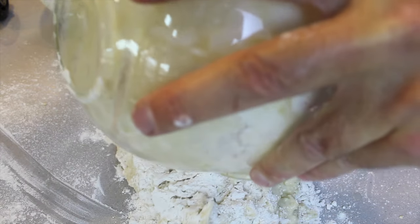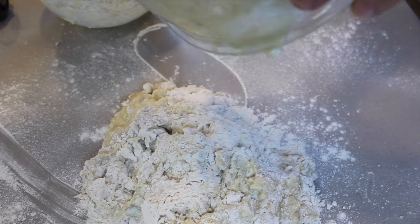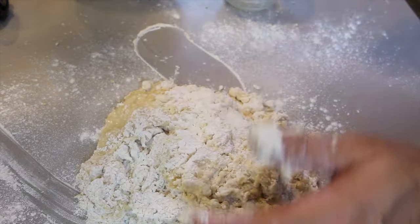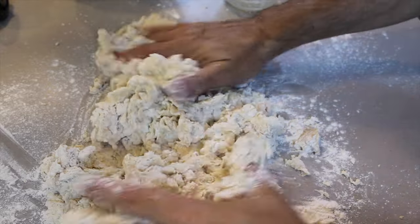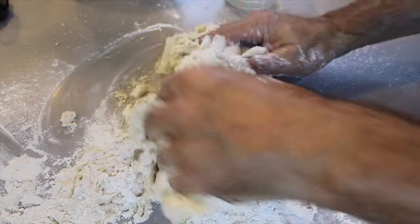We then add in the balance of the two and a half cups of flour into the mixture. During the kneading process it takes about eight minutes to knead and it'll come together like a typical dough. Once you finish kneading, you are going to grease up a bowl, put the dough into it, turn it around and make sure it's all nice and done.